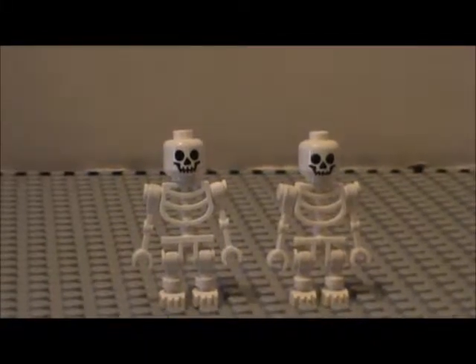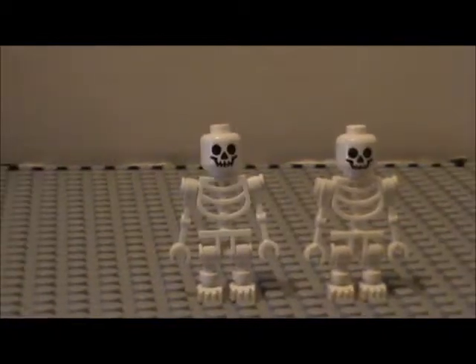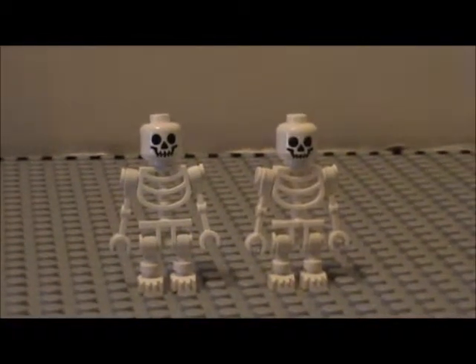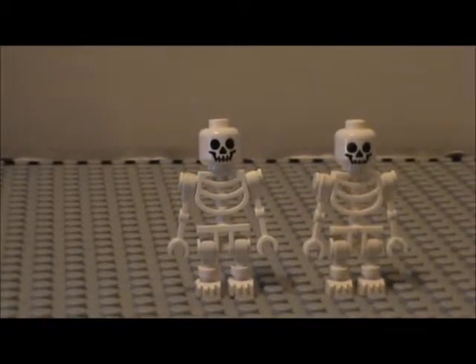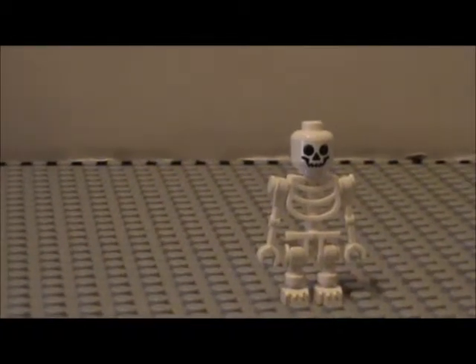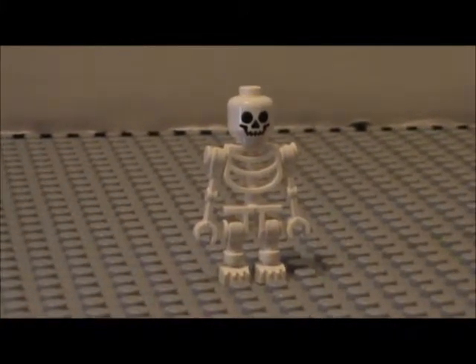Hey, what's going on? It's Christopher here, and Mikey Allstar here. Wait, I think this guy's an imposter. Oh yeah, you're right, I am an imposter. Okay, I'm not sure what just happened there, but... Welcome back to Custom Minifigure Showcase.